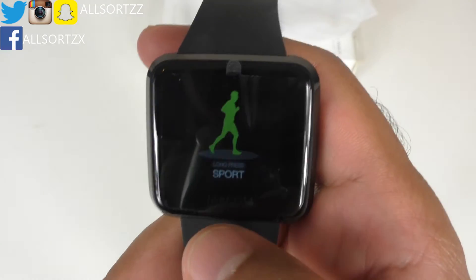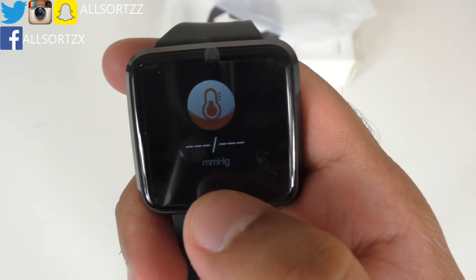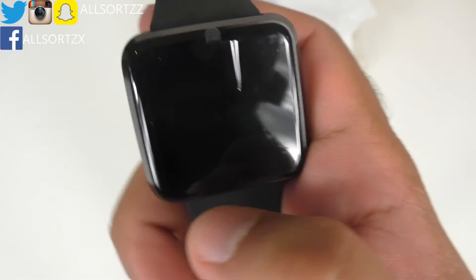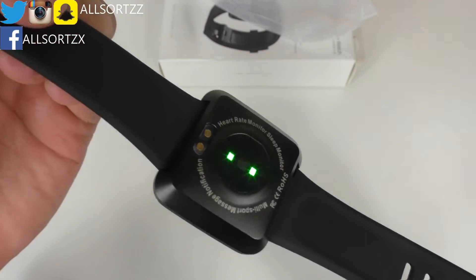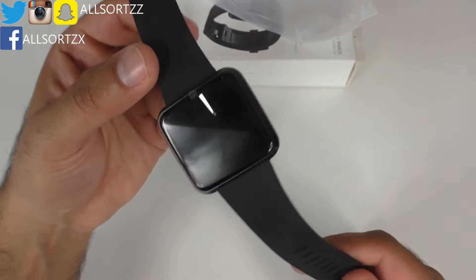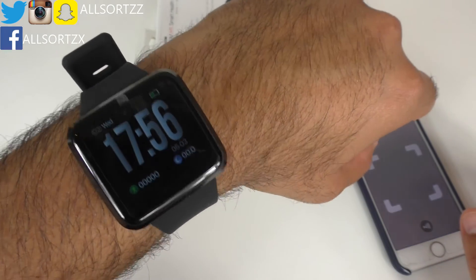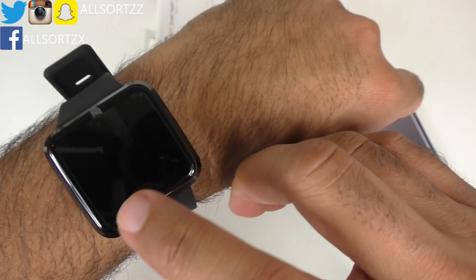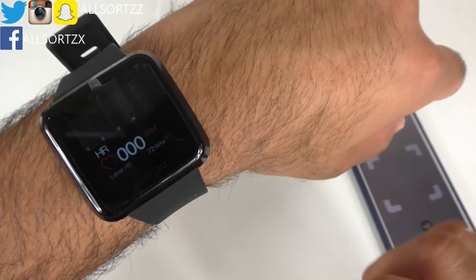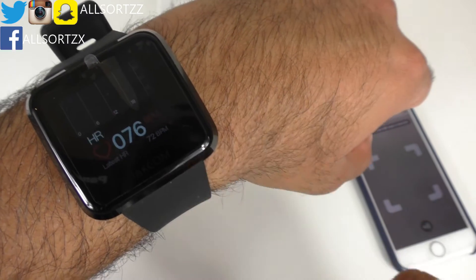For a basic smartwatch it's definitely decent and has a nice display. I'll now connect it to my phone to show you how that works. You can see the flashing green lights on the back checking your readings. I've put it on my wrist — it has a tilt-to-wake feature, which is great. It's already recording my heart rate; the latest reading is 72 BPM. Leave it for a few seconds and it kicks in.